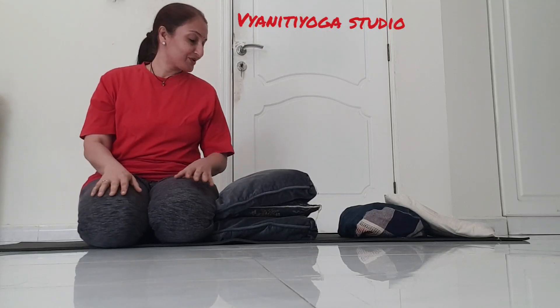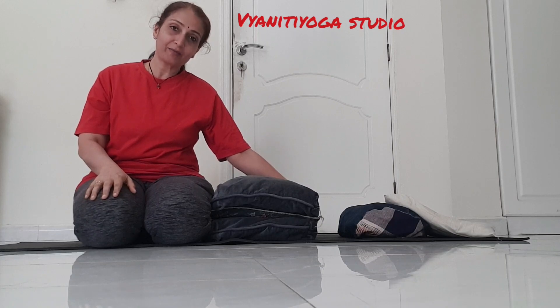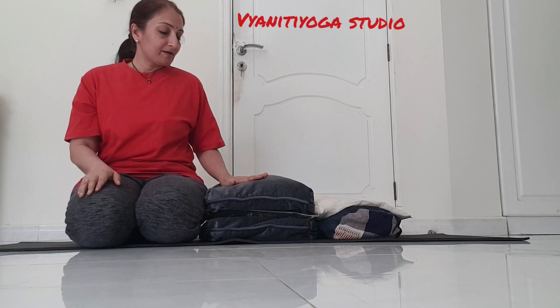Namaste, all of you. Today I'm going to show how to take care of your back if you have any back pain, very bad back sciatica pain — how to use this cushion as a prop, and also for the neck. You have to sit on the edge of it and lie down on your back, and these two cushions are supported for the neck cap. Let's start.